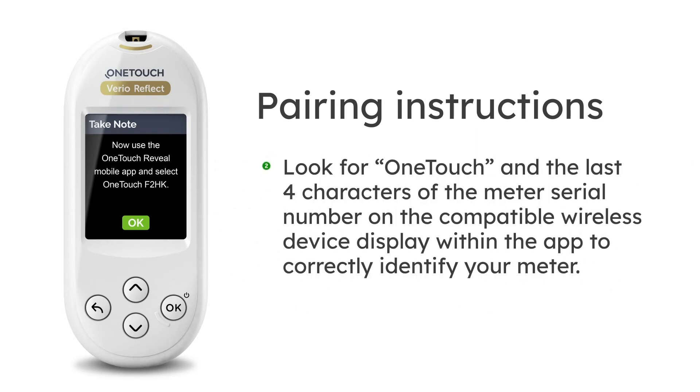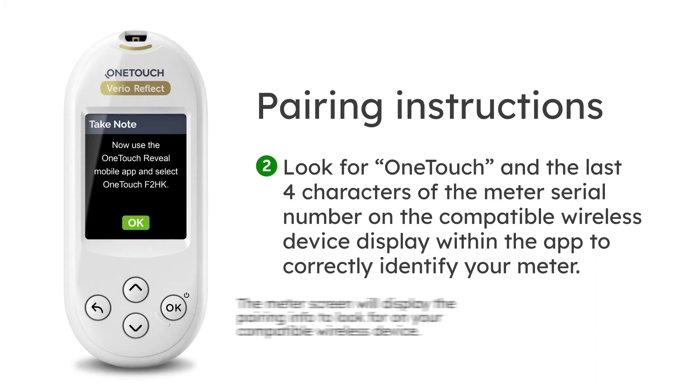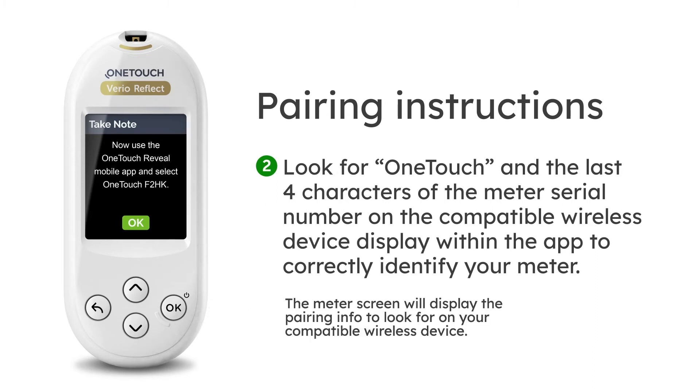Step 2: Look for OneTouch and the last four characters of the meter serial number on the compatible wireless device display to correctly identify your meter. The meter screen will display the pairing info to look for on your compatible wireless device.